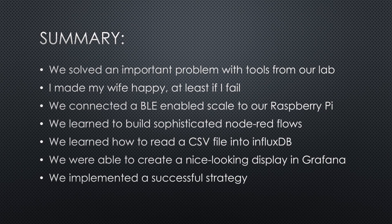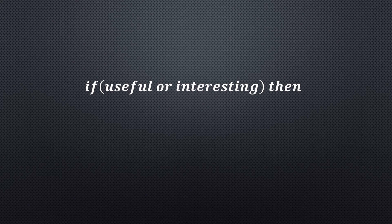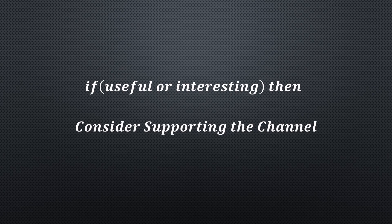The only thing left is to create an alert which sends a message directly to the smartphone of my wife if the green line is above the red one — only on Fridays, of course. Otherwise, this would become a very expensive project. Maybe you know how to do that? I hope this video was useful or at least interesting for you. If true, please consider supporting the channel to secure its future existence. You find the links in the description. Thank you. Bye.